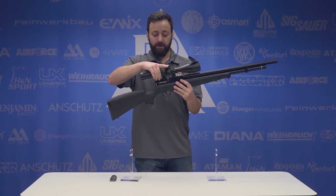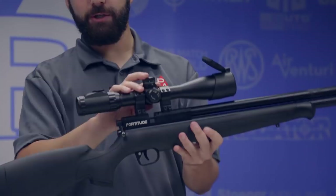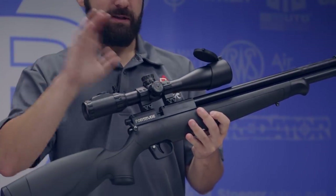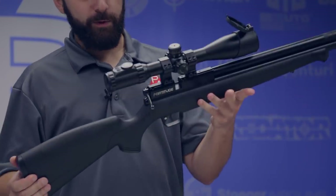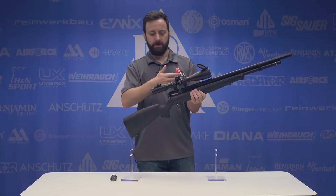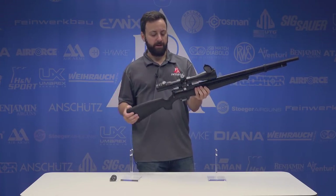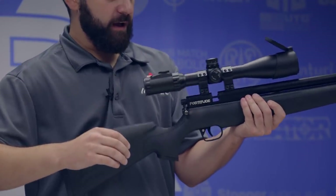Moving back to the breech, we do have an 11-millimeter dovetail up top. We went ahead and mounted a Leapers UTG 3-12x44 — the one with the glass-etched reticle and side parallax adjustment. Really nice scope that we use a lot here. It kind of complements the price range well — you can get a really nice setup with a scope that's not going to cost you an arm and a leg.